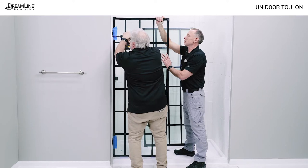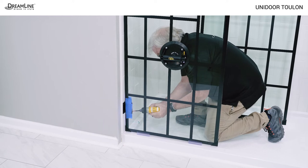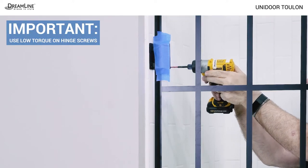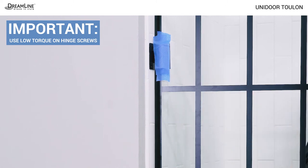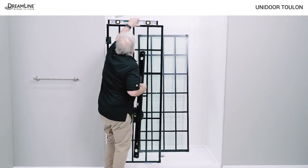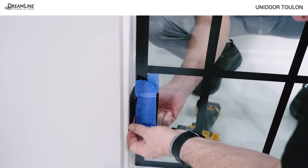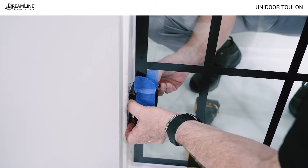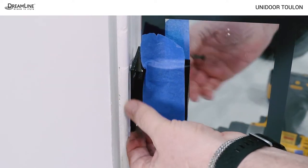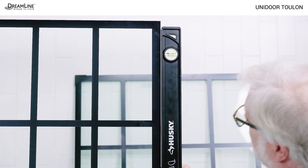Place the door glass back on the threshold and attach the hinges to the wall using the flathead countersunk screws. Use low torque and steady pressure to avoid stripping the screw heads. Check the door glass for level and plumb. If adjustment is needed, PVC hinge spacers can be placed behind one of the hinge plates to adjust the door to level and plumb. Simply remove the screws from the top or bottom hinge plate and place spacers behind it to bring the door to level.